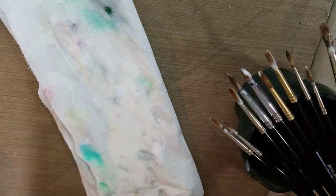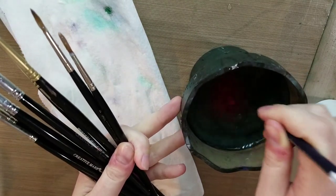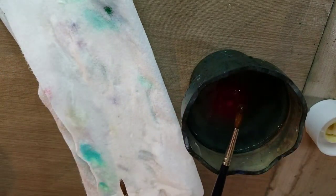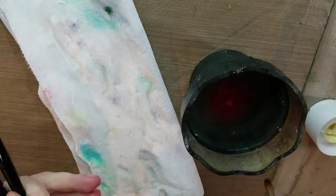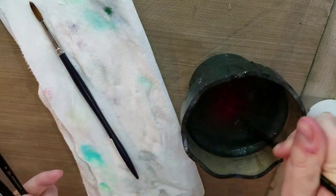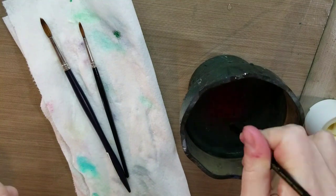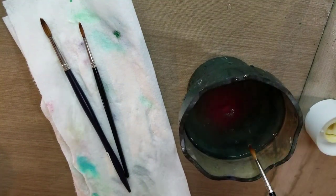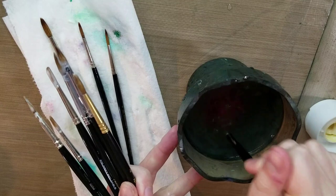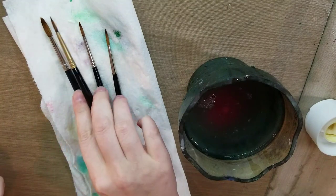Our conditioner has had a chance to work its magic. I'm going to scrub that conditioner out. You can also leave it in for a while, especially if you're traveling, and it's going to restore some of that elasticity and some of that point to our brushes. Don't throw away your old damaged brushes — you can also use those for techniques like dry brush. I've got a lovely post on that linked in the cards if you're interested in learning more about comic inking techniques.